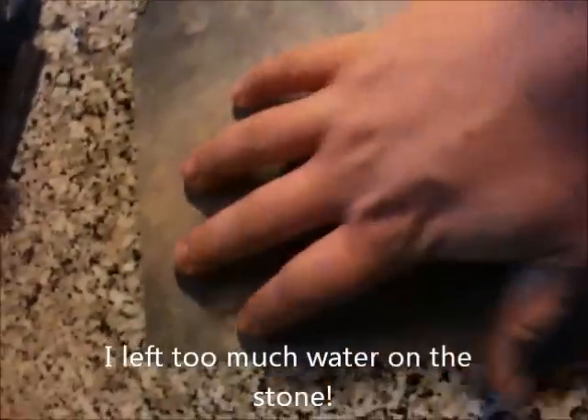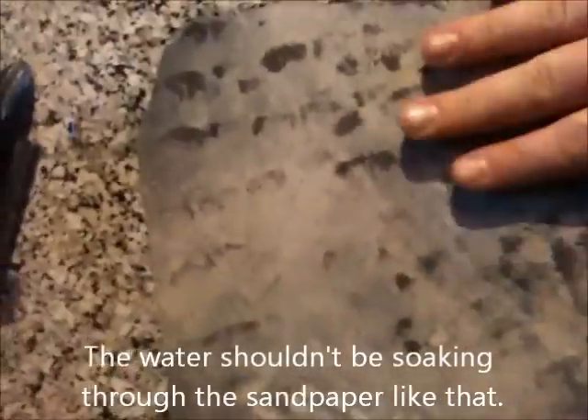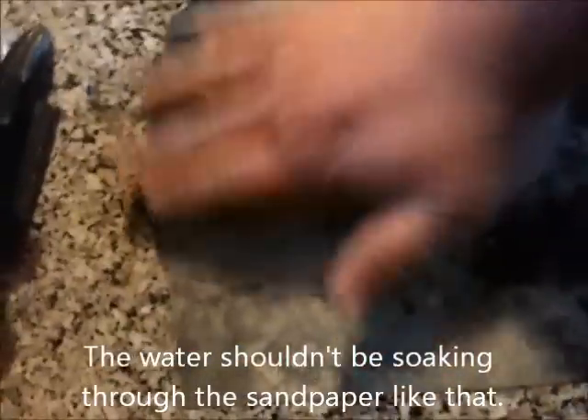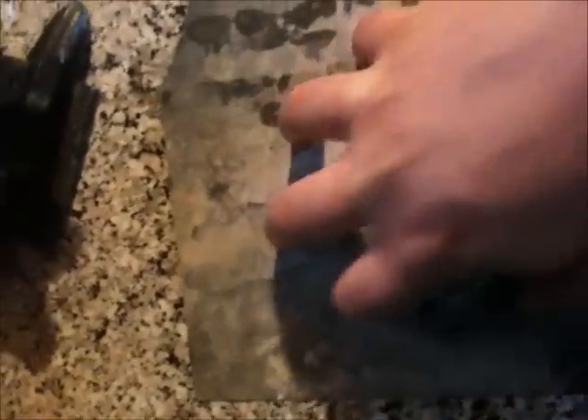What the water does is it gives the sandpaper something to stick to. That's why we're using wet/dry sandpaper, by the way. When you put water on something, it creates a vacuum and will keep that paper flat. It's on there flat now.